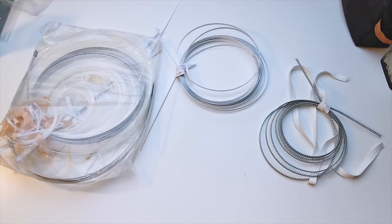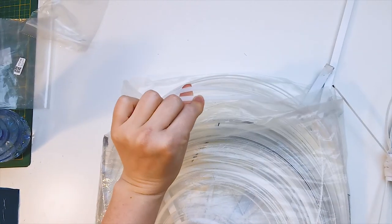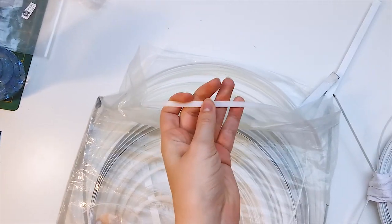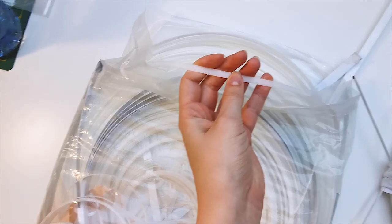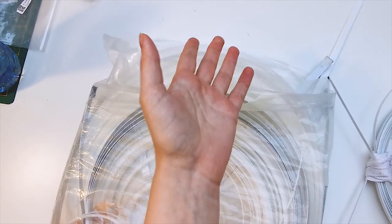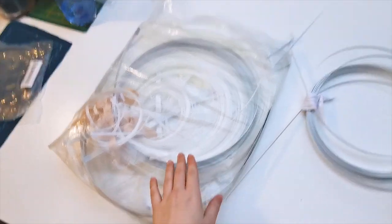Let's talk about boning for a second. There are three types of boning. You have plastic boning, which I have a whole bag of right here. You can even potentially use zip ties or cable ties for plastic boning. I bought this from a theater a couple years ago, so I just got it as a whole bag. That's plastic boning.